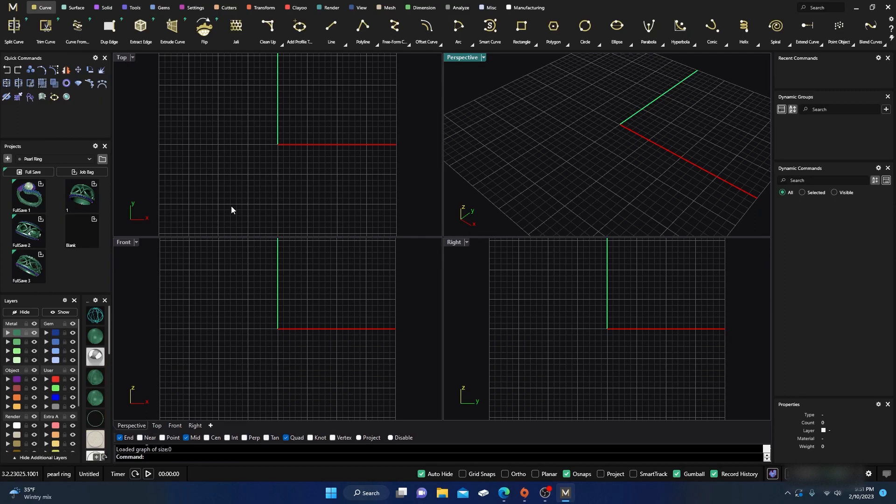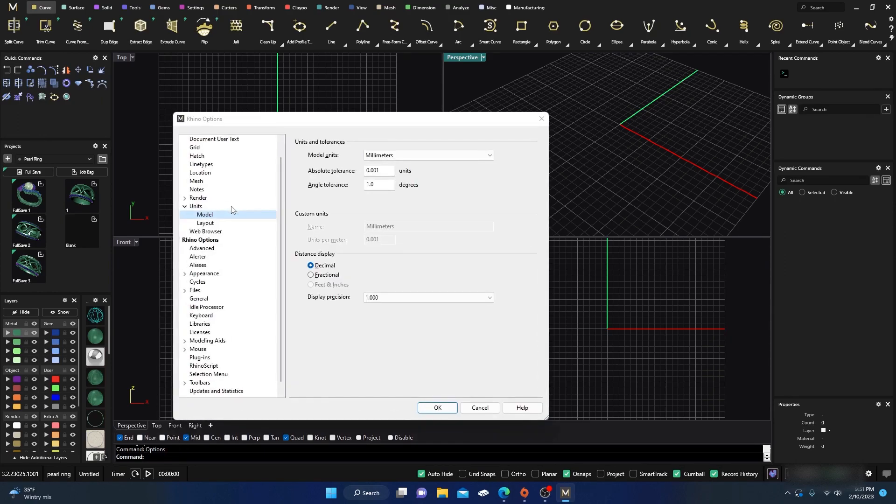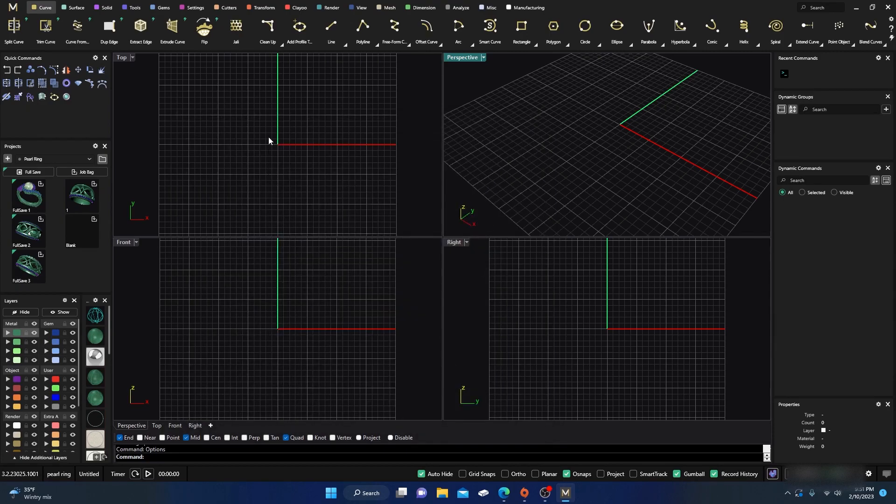The first thing you probably want to do is go to your options. Type in 'options' down at the bottom and hit Enter, then go to your units, and change your units from millimeters — and don't forget to change it back when you're done doing this kind of stuff. So we'll change millimeters to centimeters. Now all our grid spacing is one centimeter, not one millimeter.